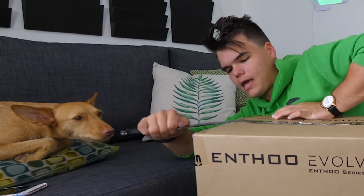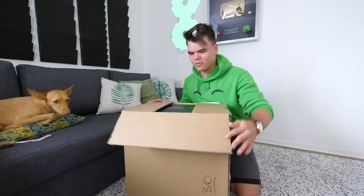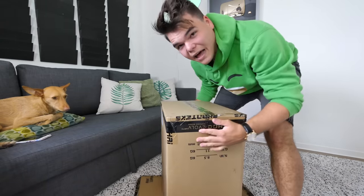All right. Watch out, doggie. Oh, that feels so good. Unwrapping a new computer. But there's another box inside of the box. Oh, man. They know how to wrap that Chill Blast, I can tell you that one.